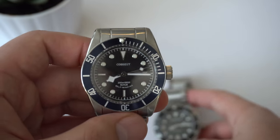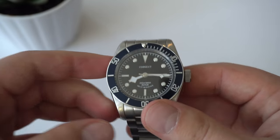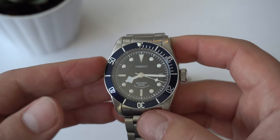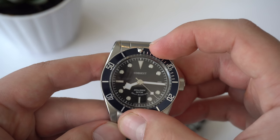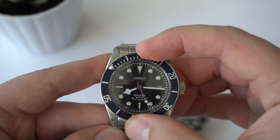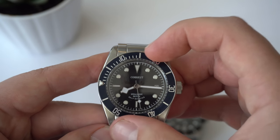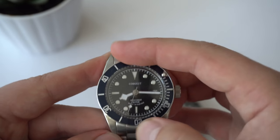Versus the Courget — I do like the blue bezel better than the black bezel on the Neymar. However, Neymar comes in many different colors, so that's not a big plus for the Courget. Just listen to the sound of this bezel — it sounds tinny, it's too easy to turn, it doesn't align properly, and it's a 90-click bezel.